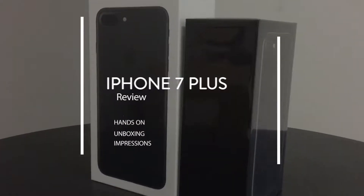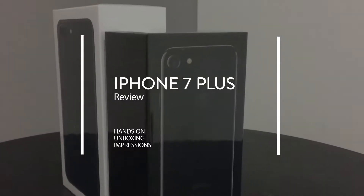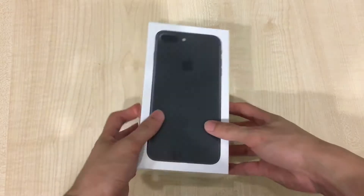Hello everybody, my name is Kent and you are watching a special iPhone 7 Plus review, hands-on unboxing and first impression. Let's get started.